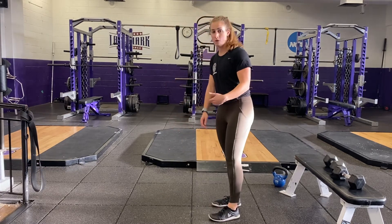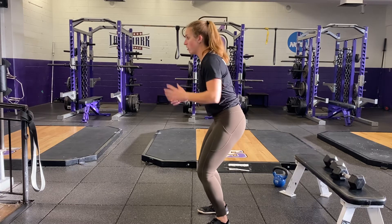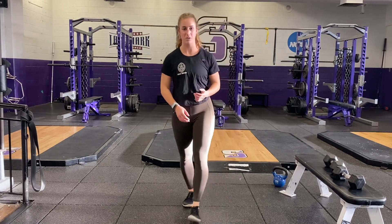You also can do it forwards and backwards. Same idea — locking the hips, upper body still, looking straight ahead on the balls of your feet, hopping back and forth, nice and explosive.